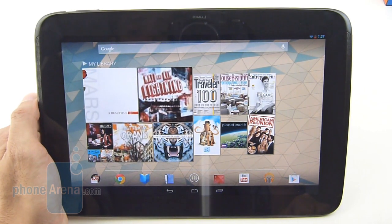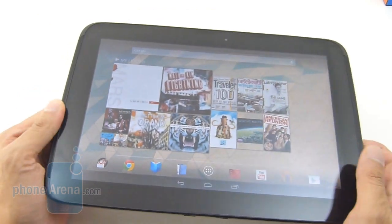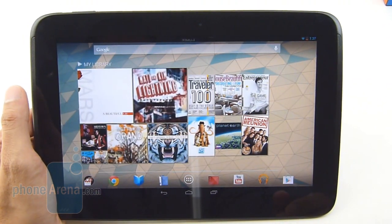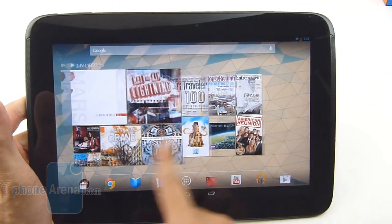Honestly folks, Google really impresses us with the Nexus 10. There's a lot to like about this tablet — it just reestablished what we expect out of tablets in general. Knowing that it's priced at $400 makes it even better, and on top of that, it's not a cheap tablet per se — you have some really nice specs inside.